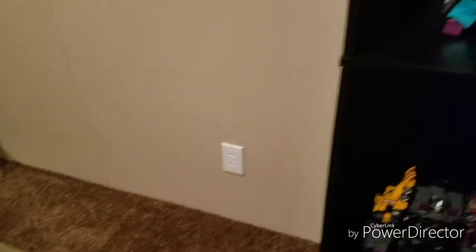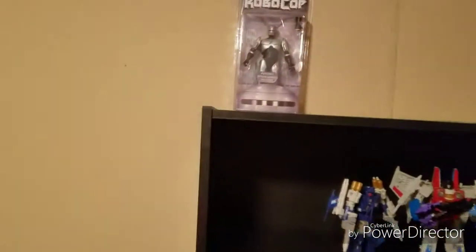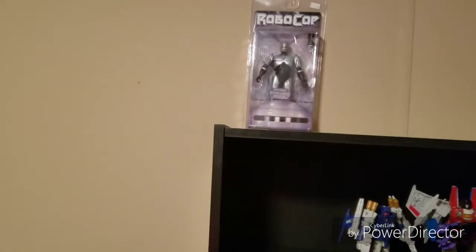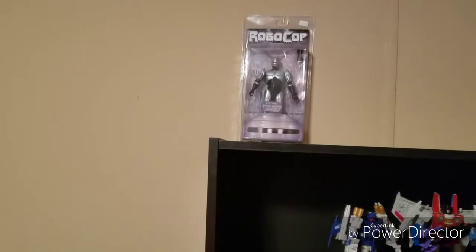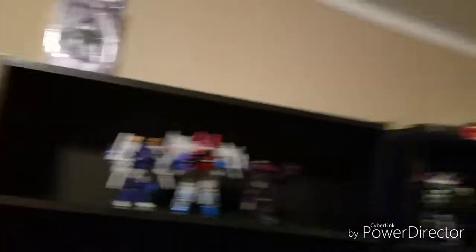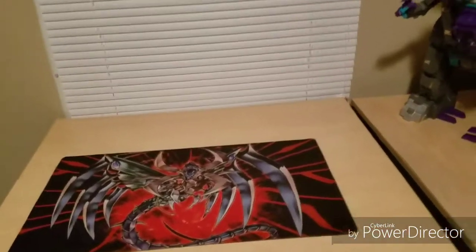IAW Menasor and what I consider IAW Devastator. And a white socket over here. So yeah, like I said, very very short trip. This is my RoboCop up there — NECA. This is the beginning of my NECA collection. I'm a big RoboCop fan, for anyone who didn't know. And yeah, this is it — this is where I do all my work. We're not glamorous.